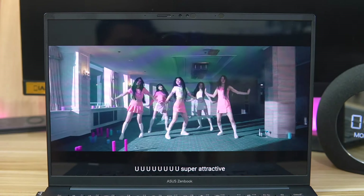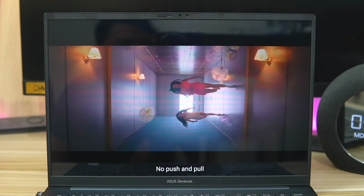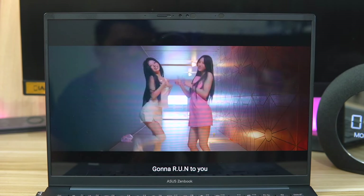I also love consuming content with the ZenBook 14 OLED 2024. On top of its stunning display, the laptop has an amazing set of Harman Kardon-tuned speakers which deliver crisp bass, clear highs, and mids. The loudness is also something you wouldn't expect from a laptop of this size.